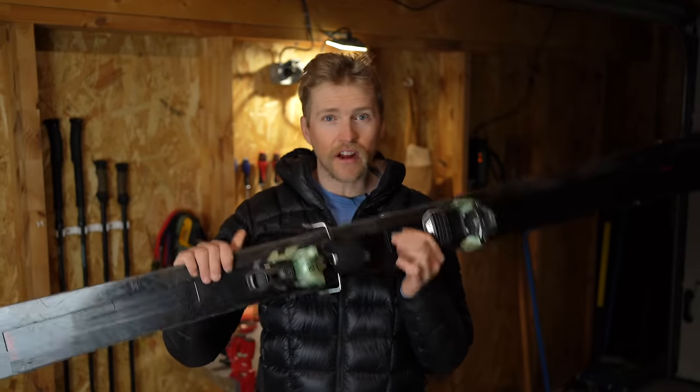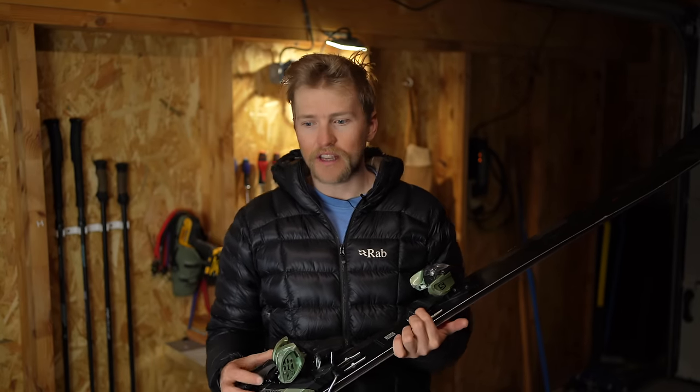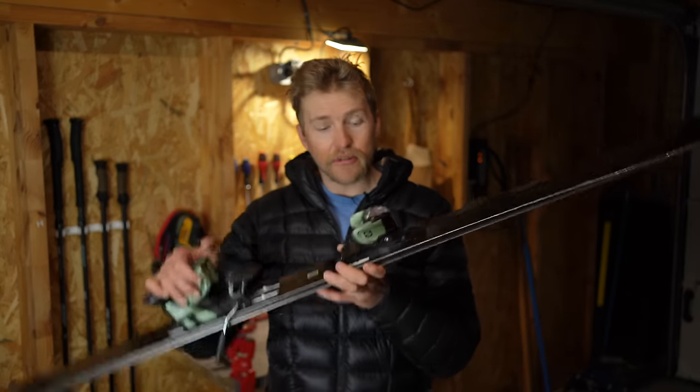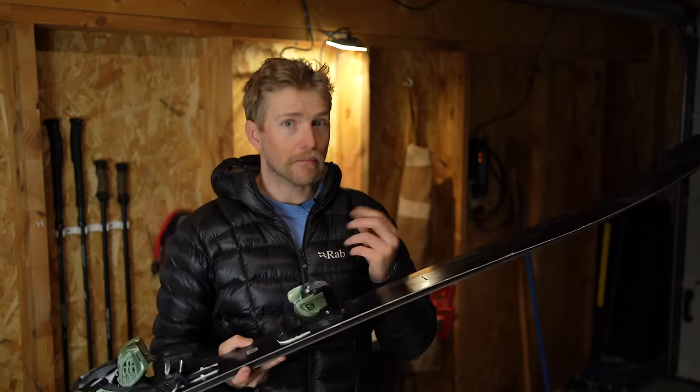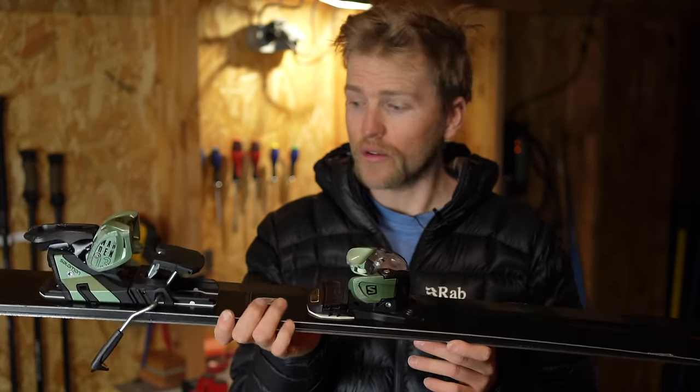The next ski down is the Stance 102 — my charging resort ski for days when everything gets tracked out within half an hour and you want something that cuts through the crud. I don't get to ski it much because I do a lot of guiding, and having a pure downhill binding for guiding doesn't really work since I might end up changing the plan and going for a ski tour. But I really enjoy these — they remind me of the old Blizzard Cochise with its two sheets of metal, super stable, nicely damp and heavy.